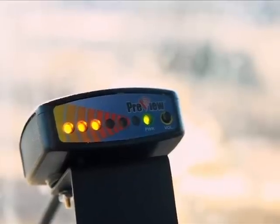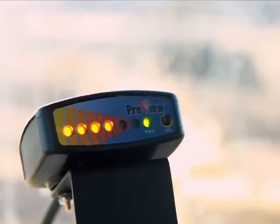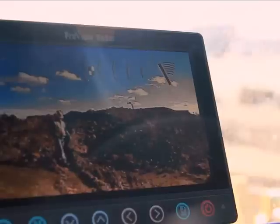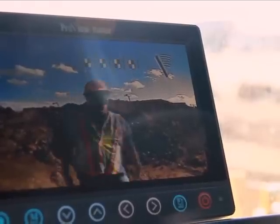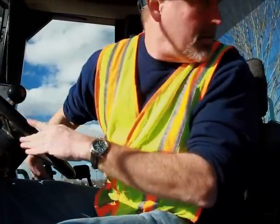LEDs will illuminate showing you the approximate distance the object is from the sensor. As you get closer to the object, more LEDs will illuminate and the beep rate of the audible tone will increase. If your vehicle is equipped with the monitor display, more indicators will appear on the screen with the audible warning. This is an active warning — there is something in your path, and you should stop and investigate to prevent an accident.